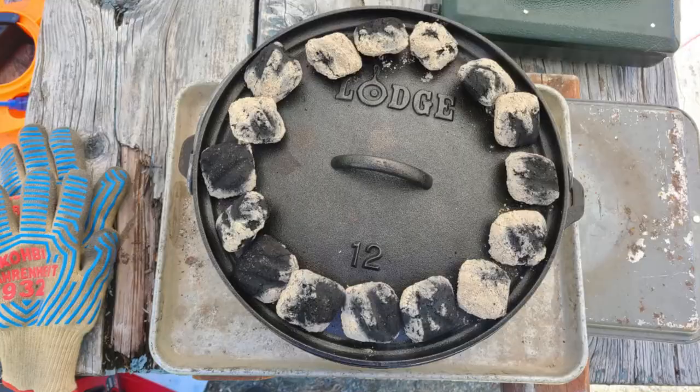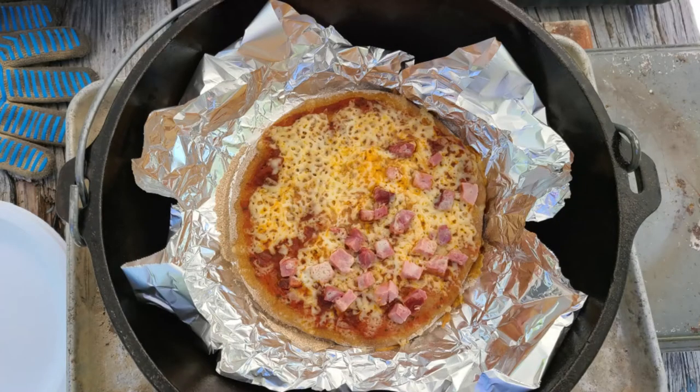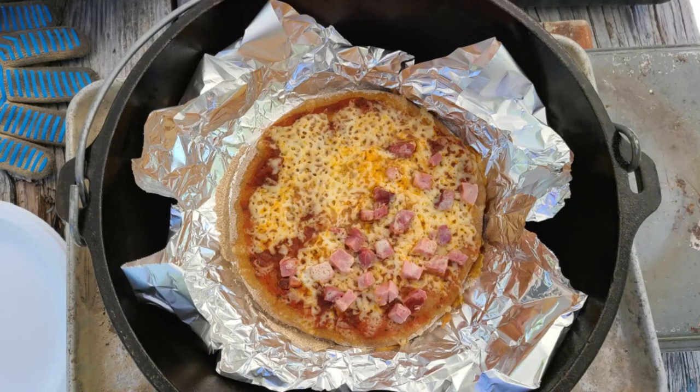Once you have the dutch oven hot, put the pizza in. It helps to place it on a piece of tin foil for easier removal — it will cook fine directly on the bottom, but the dutch oven will be extremely hot. Here you can see I made about an eight-inch pan pizza — a personal pizza so everybody gets their own. You just bake it in the dutch oven and end up with exactly what you want.